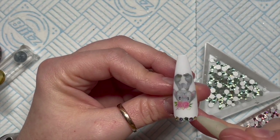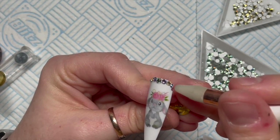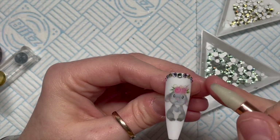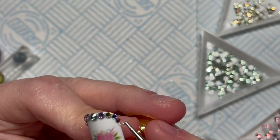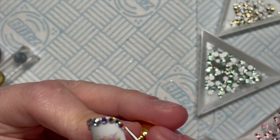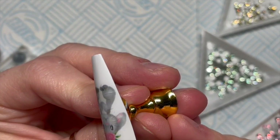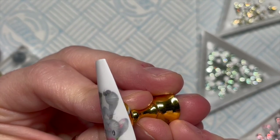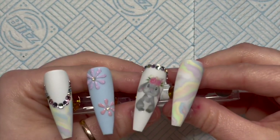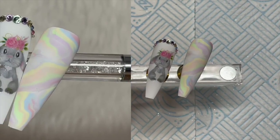Like before, we'll start with the bigger crystal in the center and then as we work our way around the top of the nail the crystals will get smaller. At the very end I do place a caviar bead, like I did with the smile line. You don't have to add caviar beads if you don't want to - normally I add them between the crystals but I'm not doing it with this set. The gem glue needs 60 seconds in an LED lamp.